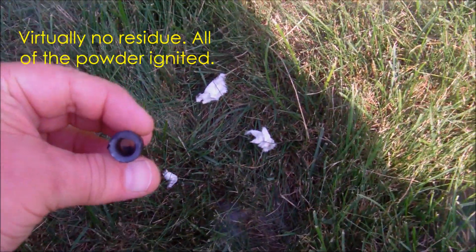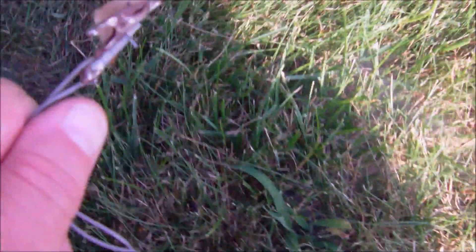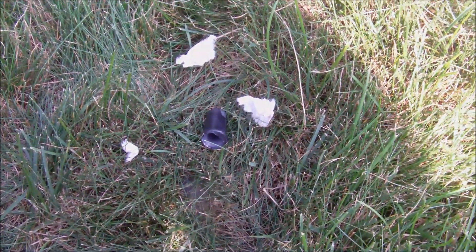It looks like all the charge burned out. You can see the igniter there — the igniter burned and the wadding came out. It looks like it blew out of the weakest end. We'll try the black powder and see if it ignites a little higher.